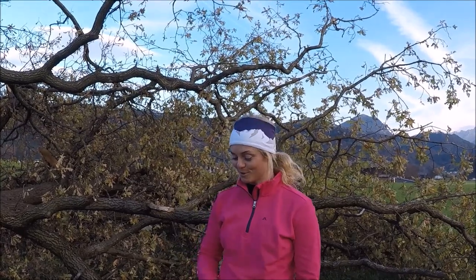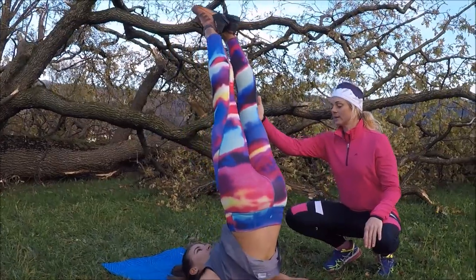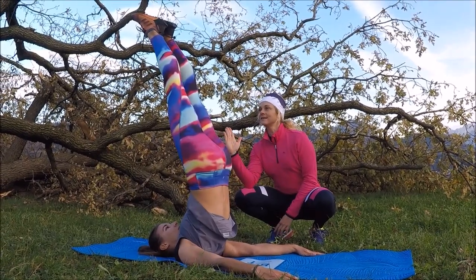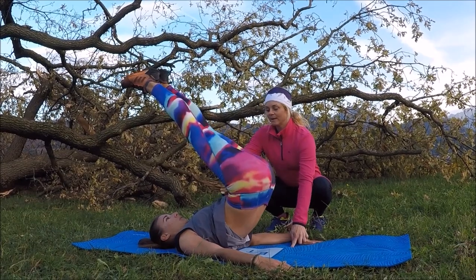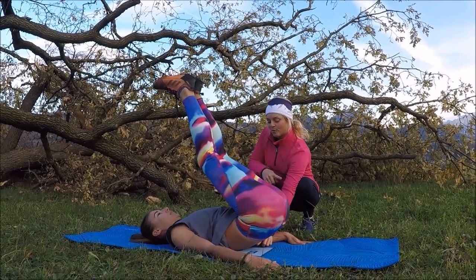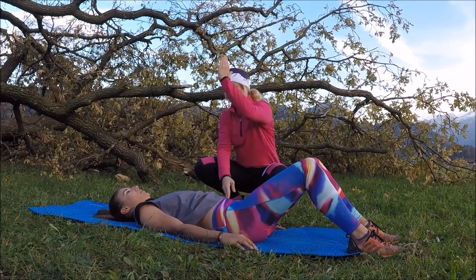Eine neue Lieblingsübung für die Rumpfmuskulatur, speziell die Bauchmuskulatur: Susi liegt am Rücken, hebt die Beine hoch quasi wie zur Kerze – das ist schon mal die erste Spannungsübung. Dann versucht sie, so langsam wie möglich die Beine Richtung Boden zu senken. Dabei wirklich die Lendenwirbelsäule Richtung Boden drücken – die tiefe Bauchmuskulatur muss ganz stark aktivieren. Die Beine darf man dann ruhig wieder hochnehmen und wiederholen.